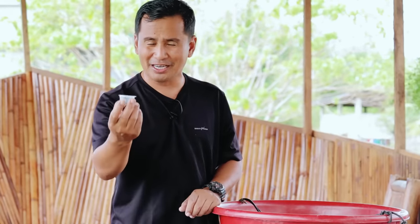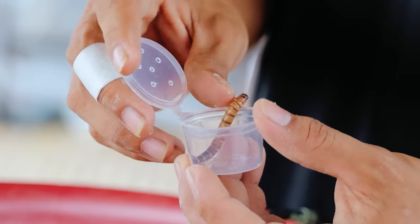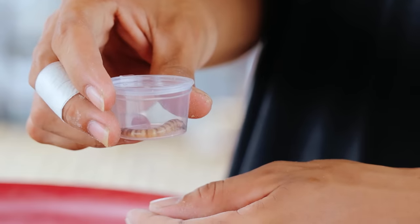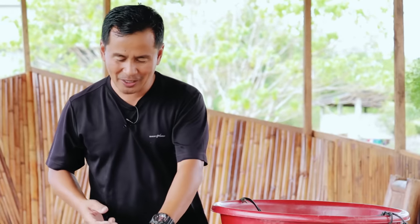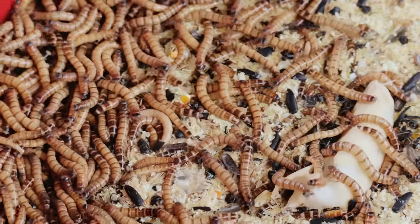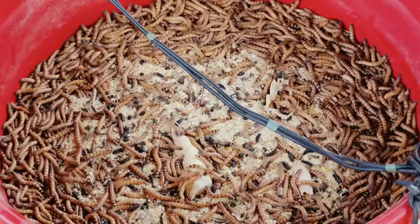After this process, you will wait for at least two weeks before they can become pupa, and then after the pupa, they will become beetles. We will make an update about this and show you the process of transformation from larva to pupa and then to beetle in our next vlog. We will make a series of videos about this tutorial because I want you to produce your own food for your chickens, ducks, and even other animals like quails and rabbits.